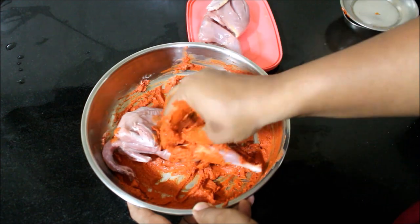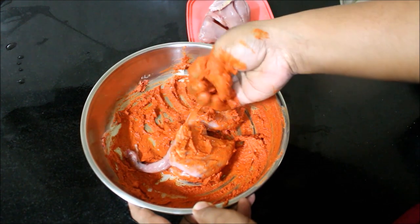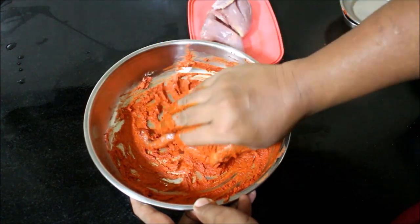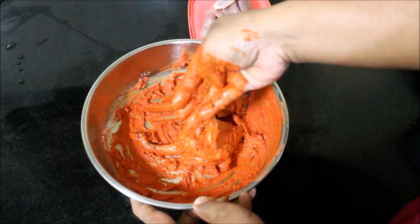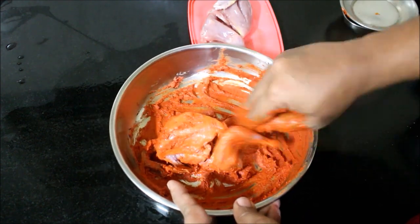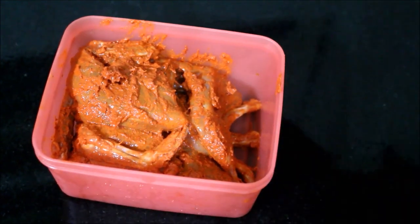I would suggest marinating the quail overnight, but if you don't have time, you can marinate it for half an hour and prepare the quail right away. I prefer to marinate it overnight — that is how I work. Here the quail is nicely marinated, the marination is applied. I placed it in a box, covered the lid, placed it in the refrigerator, and marinated overnight.